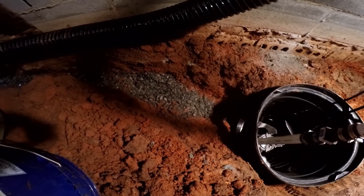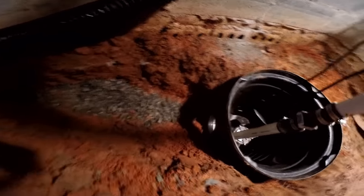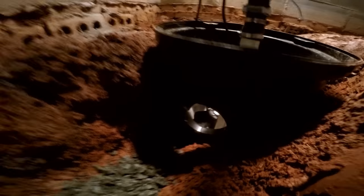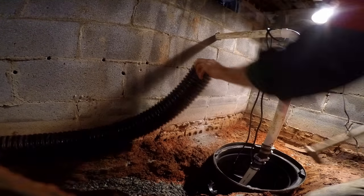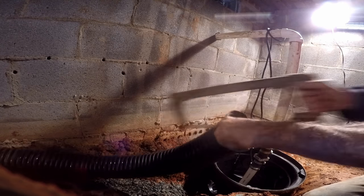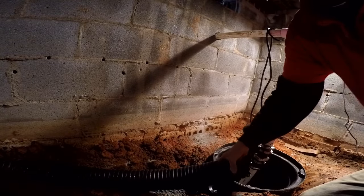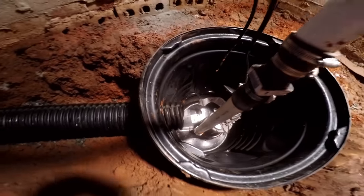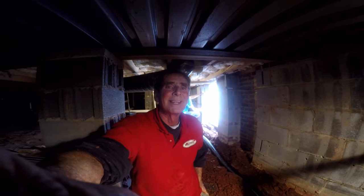We put a small base of gravel down in the bottom of the trench where we're going to lay our perforated pipe, and we're going to connect that right here to the nipple that brings water into the sump pit. The way we do that is simple — we slice the pipe a few inches, squeeze it together tight, and slide it right into the hole so it sticks out a couple of inches. Now we can lay the rest of this pipe down in the trench and cover it with gravel and we'll be done inside.